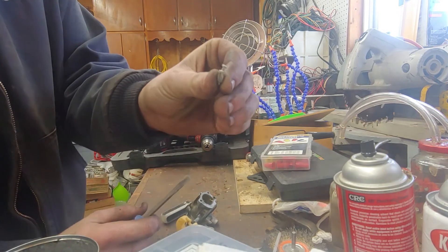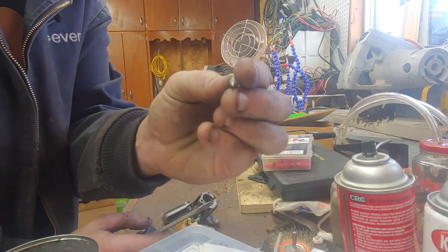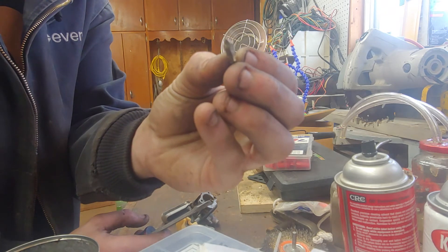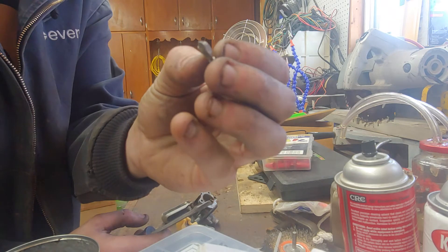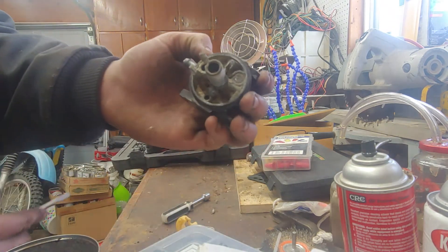I had to bend the needle to get it out because it was so stuck. It's got all this white crud on it — that's aluminum being eaten by the ethanol. It's like rust: it expands, and the inside is just awful.